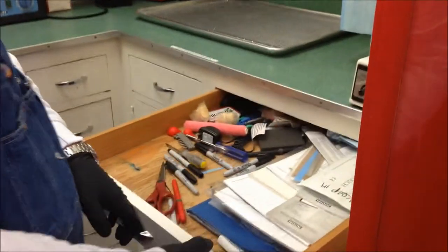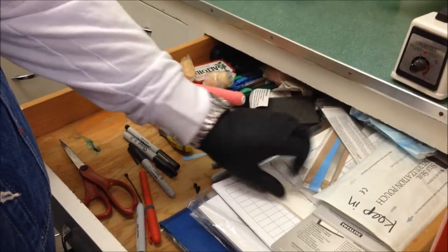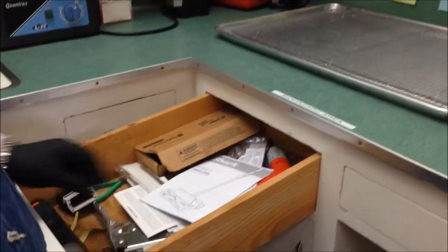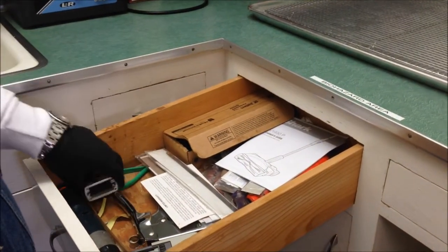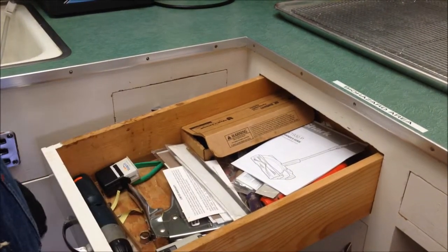Secondary autoclave room, in the drawers. Here we just have miscellaneous pins and cutting repair kits for the heat sealer, miscellaneous kits, heat sealer stuff, stapler, and some old stamps for stamping dates on autoclave things.